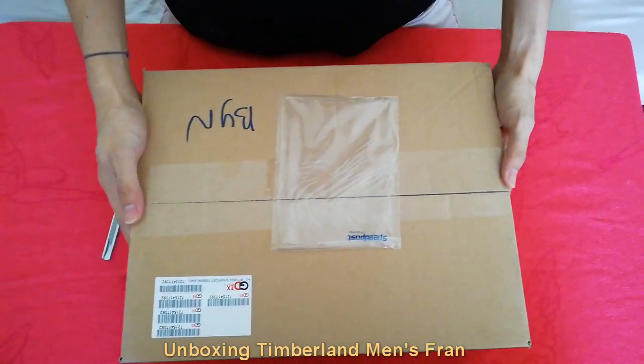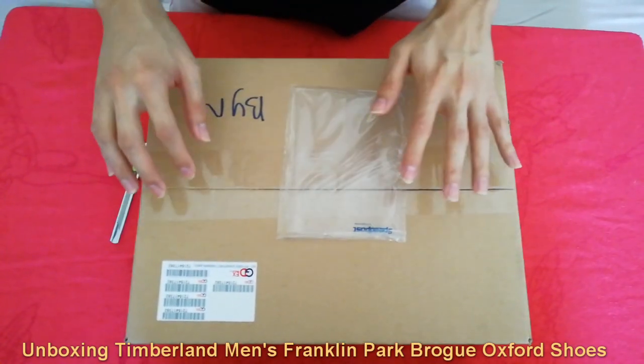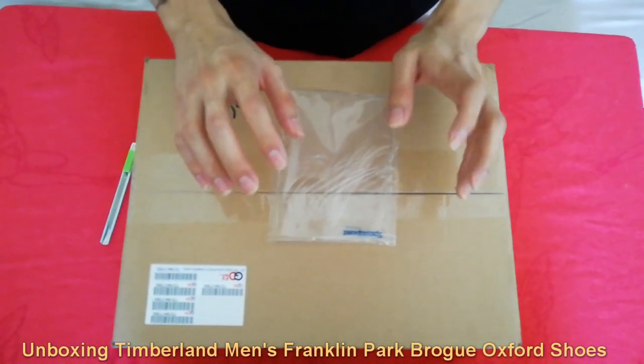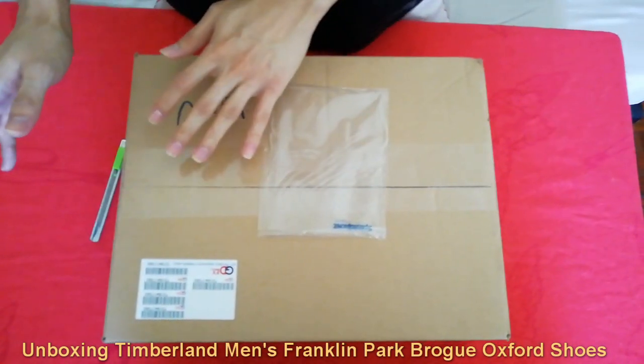I have received this from Timberland Online Malaysia. I have bought these shoes from the website and it has a very cheap price, so I have decided to buy this from the website.